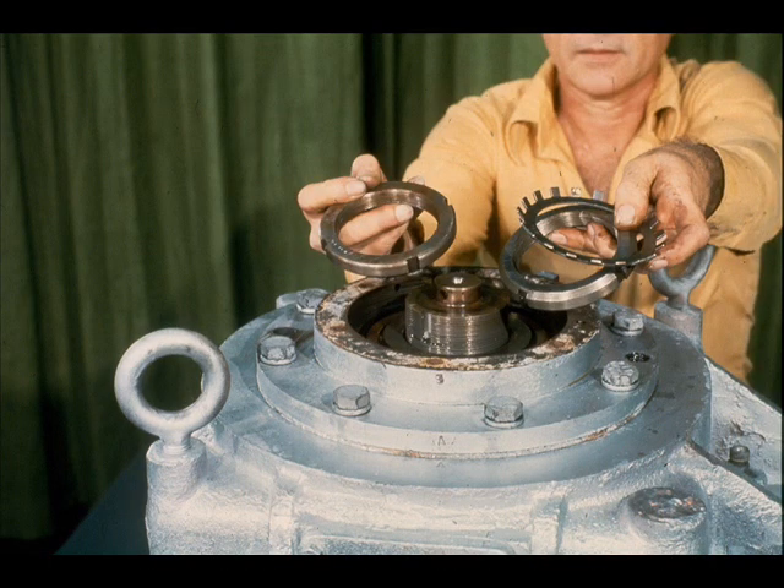The next step is to remove the two lock nuts from the blind end of the low-speed shaft. To do this, you must first loosen the tabs of the lock washer. Then, remove the lock nuts with a spanner wrench or similar tool.